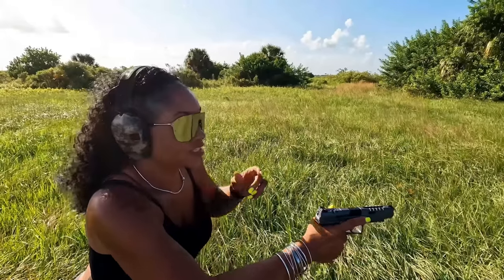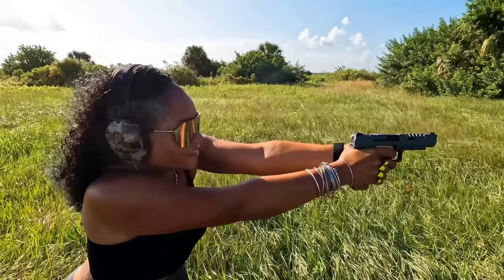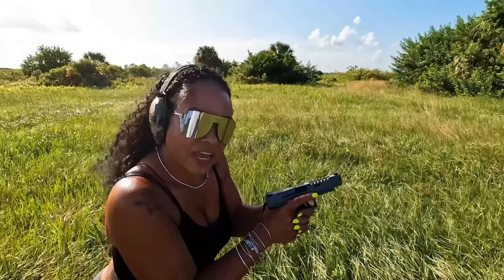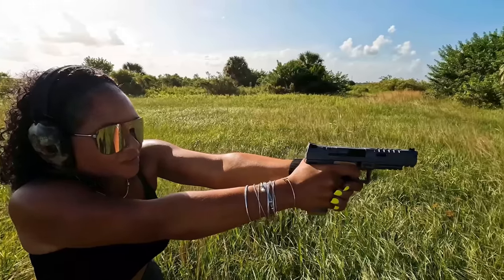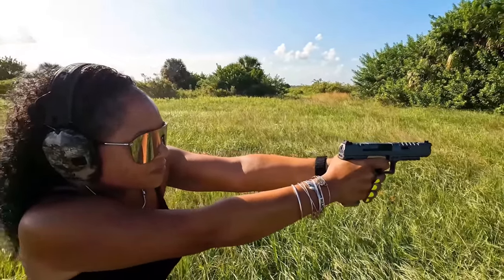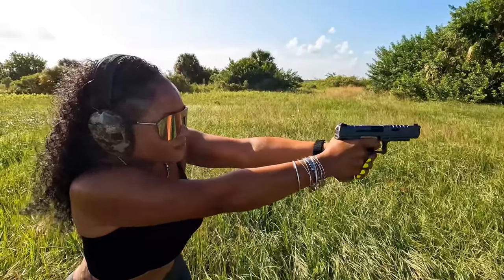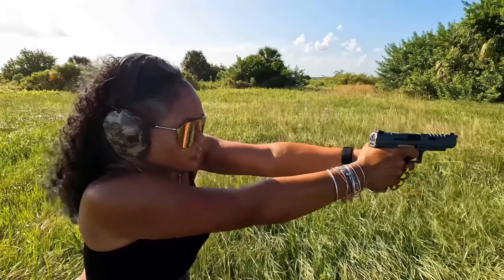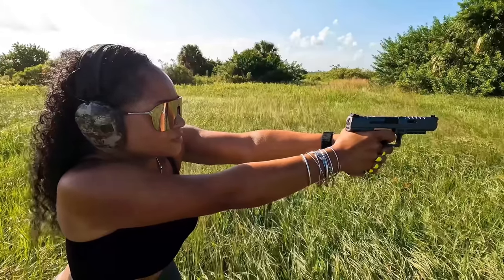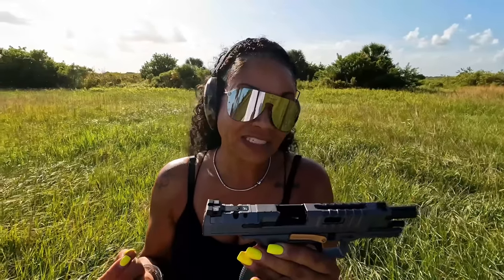One thing I noticed — the shells actually fly back towards you. Nice, very nice. Capacity is crazy on this, you have two 18-round magazines. So far so good, no complaints — I like it.